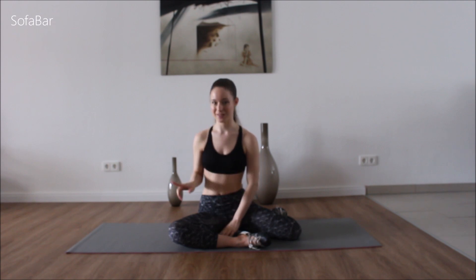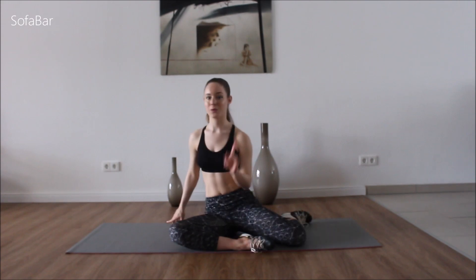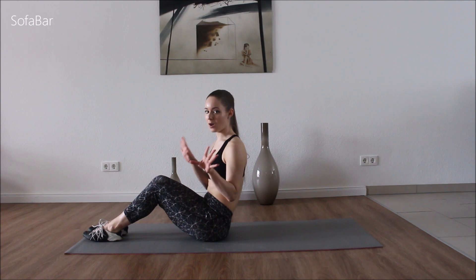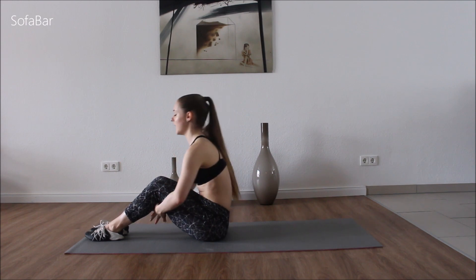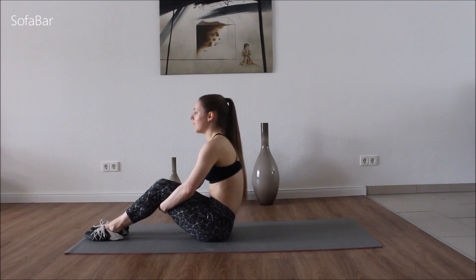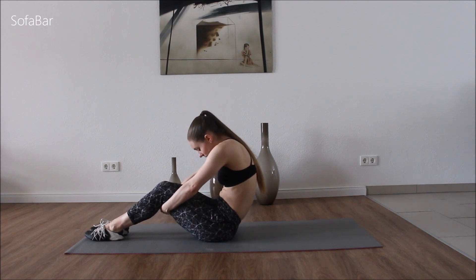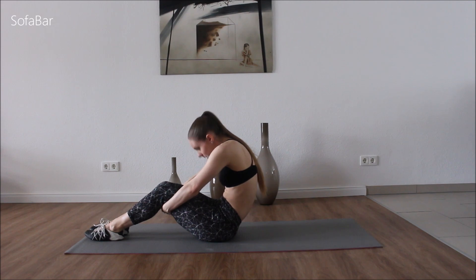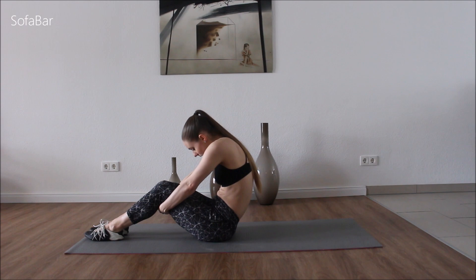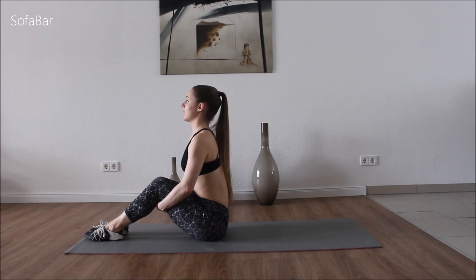So let's not waste any time and let's just go down on the mat. We're going to start with the abs first. So swing around your legs and we're just going to do a small little stretch before we go down. We're going to roll in and then extend up. Roll in your back and stomach and now straighten everything. Really feel the stretch.